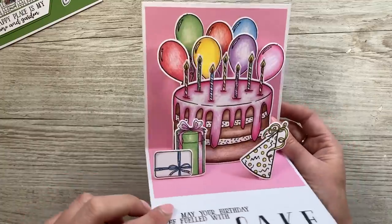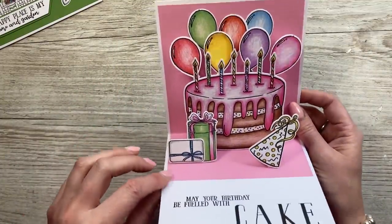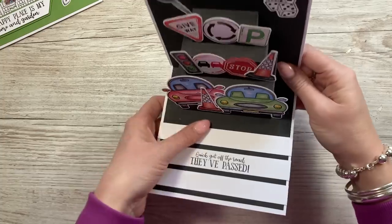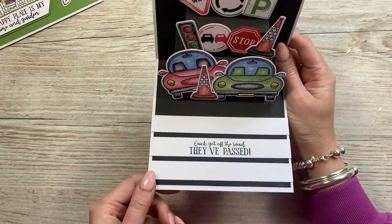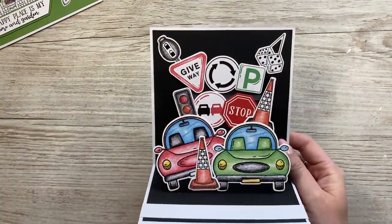I think that's a really cool one — this one didn't take too long to do. I've used coloured pencils to colour mine, but you can use alcohol markers, that's obviously going to be quicker. And then my last sample is this one here — it's kind of like a zebra crossing. 'Quick, get off the road, they've passed.' And then you've got all those icons there again.